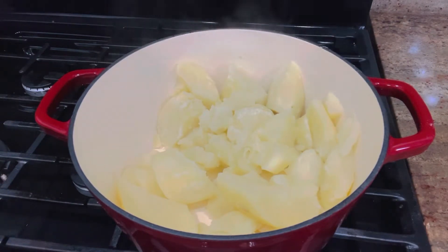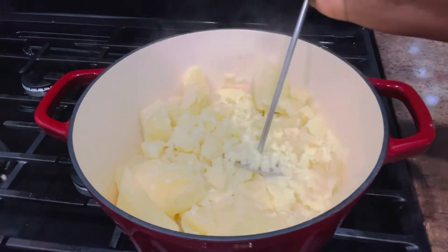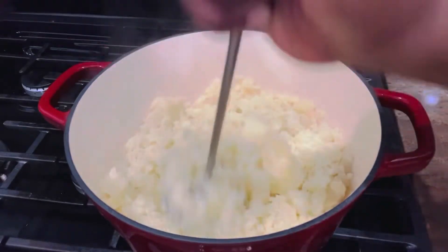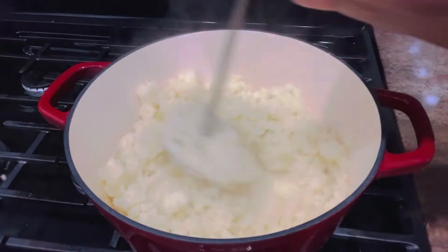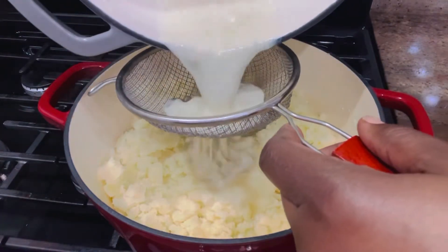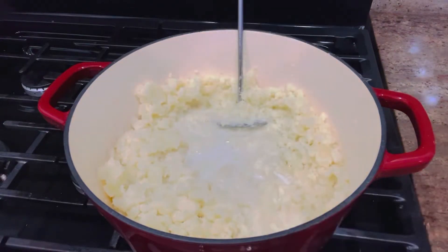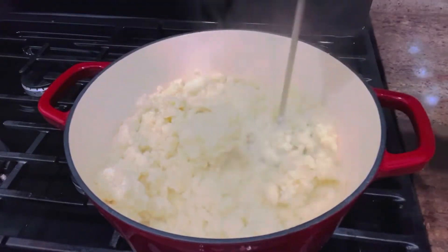I'm using a masher — that's the best tool for this. Some people use the mixer, but the mixer sometimes doesn't do the job well. A masher or a potato ricer is perfect. I'm mashing the potatoes, and before that I'll sieve in my garlic milk. The residue in the strainer is the garlic, giving it a beautiful fragrance.